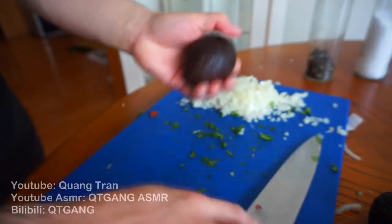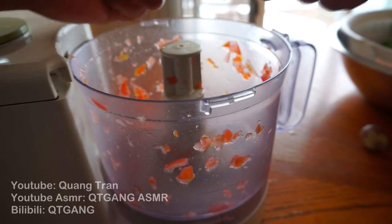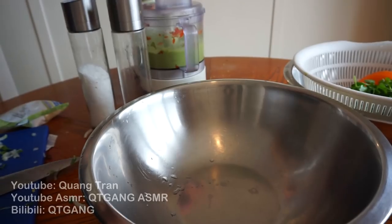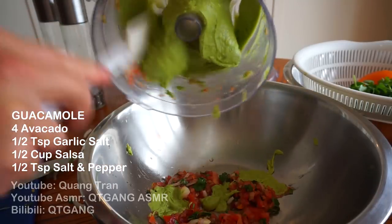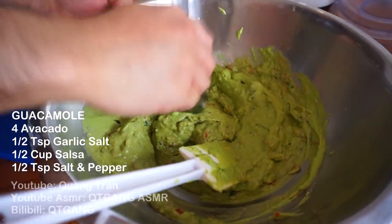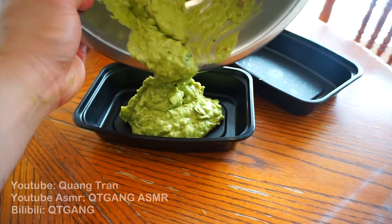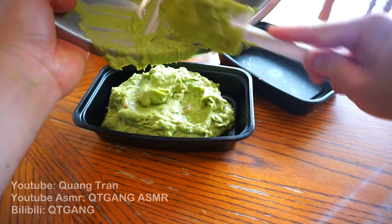Next, let's do our simple easy guac. So I got four avocados here, which I'm just gonna de-seed. I forgot to mention my avocados are organic, so the price of the burrito has just jumped up ten dollars. To this I'm gonna add in half a teaspoon of garlic salt, nice and blended. Take my salsa again — I'm gonna add in half a cup of this, pour it in, mix this in. Taste this, and I'm gonna season to my liking — half a teaspoon of salt and pepper. Throw in my guac, don't waste any of that good stuff right there.